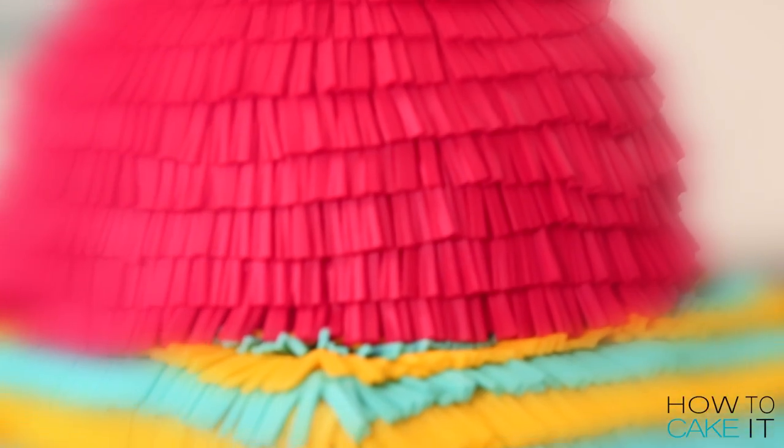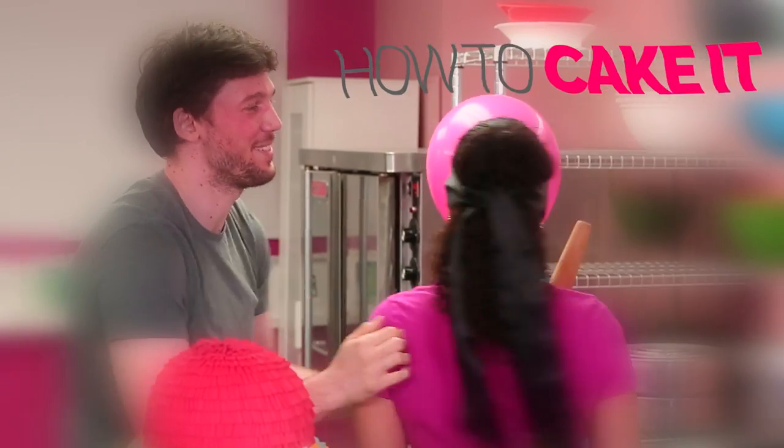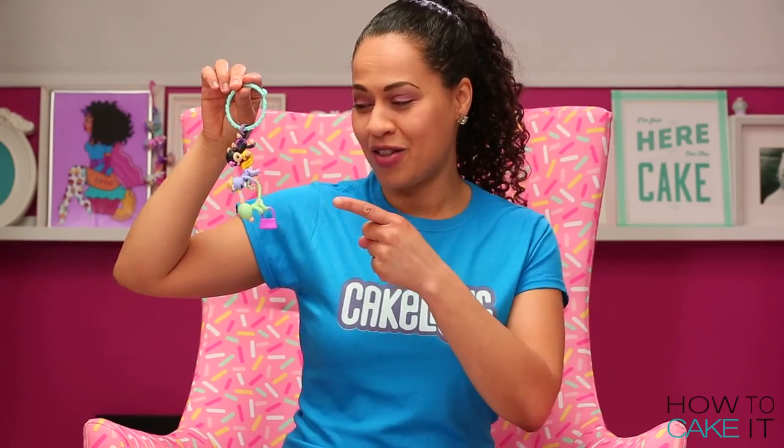Welcome back to How To Cake It! I'm Yolanda and today I am making a giant cupcake piñata filled with the brand new mini fingerlings. I loved the original fingerlings but these ones are small enough to fit into a cake. I cannot wait to show them all to you guys but you'll have to wait till the end of the episode to get a really good look.